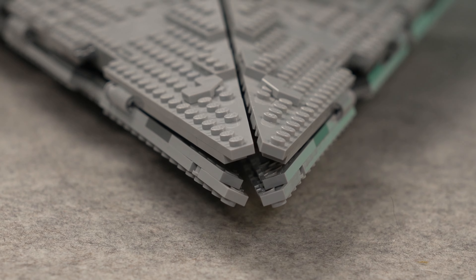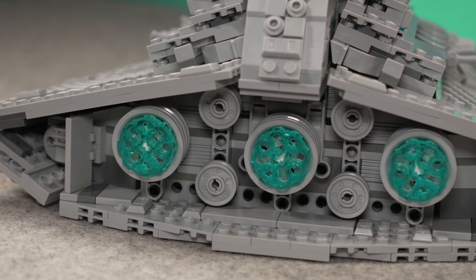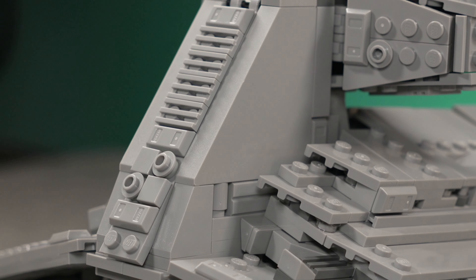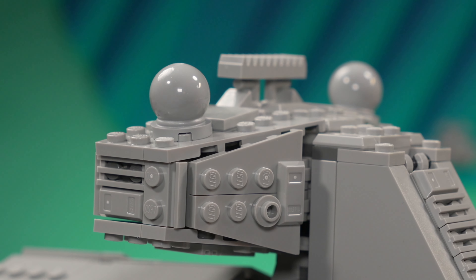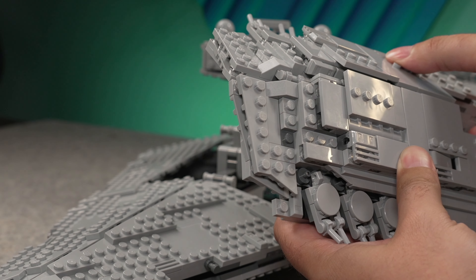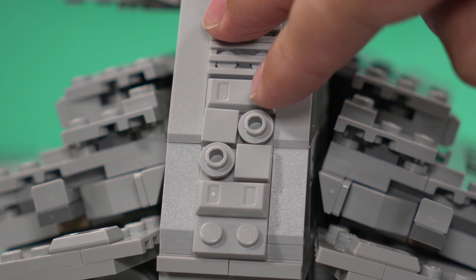The front looks especially good; however, you have no underbelly because the set lays flat on the table for play. In the rear you have a rather simplistic design for the engines — not much here to be honest, which is maybe a little bit of a disappointment — but the rear bridge area looks great with large pieces used. The entire bridge with shield generators looks pretty good at this scale as well, and the whole removable superstructure has plenty of detail plus hidden spring loaders. There is also a hatch with storage space in the back of the bridge to keep your projectiles and minifigure accessories.